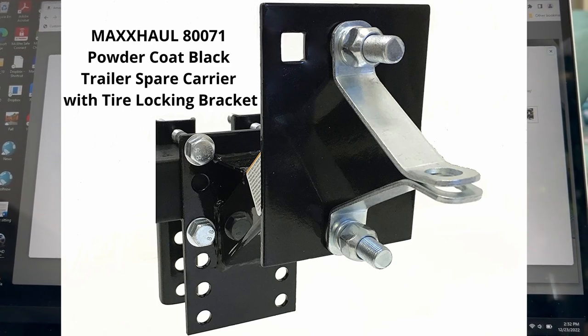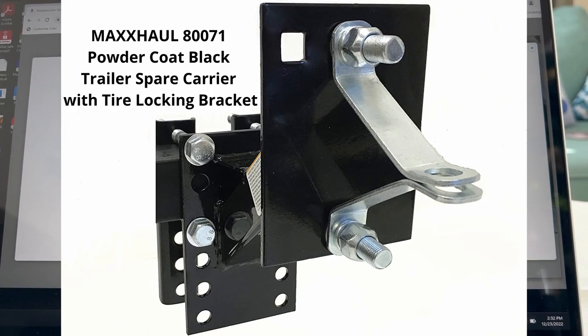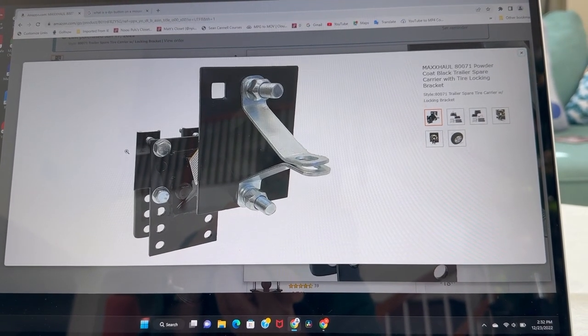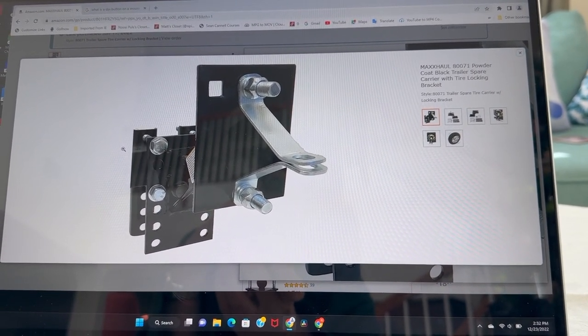I ordered the Max Hall 80071 Powder Coat Black Trailer Spare Carrier with Tire Lock Locking Bracket. This is what it looks like on Amazon.